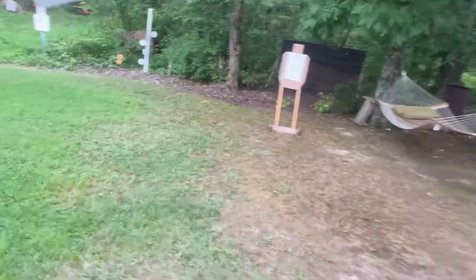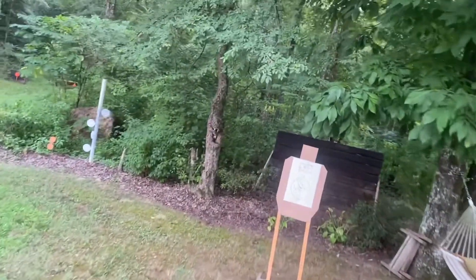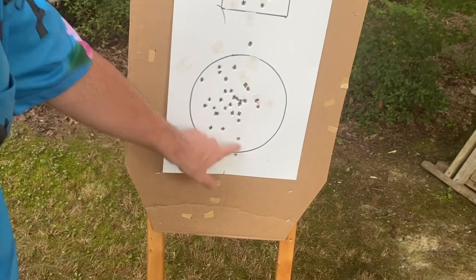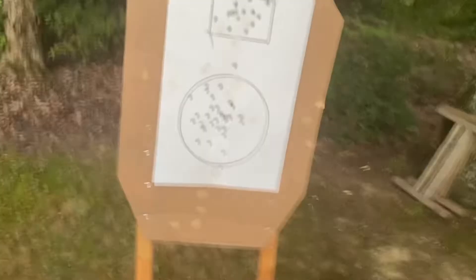That may be a hair low — maybe y'all will give it to me. Oh, it's out — just a hair out. That was the first one. So let's tape up and we'll swap guns.